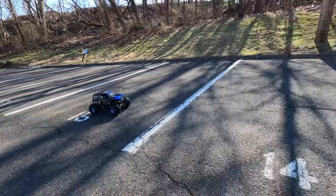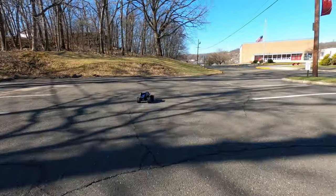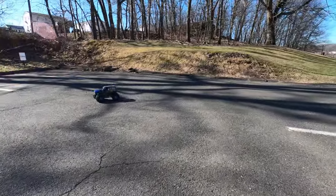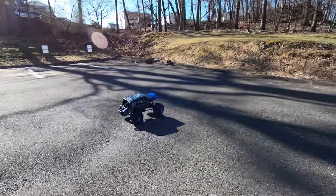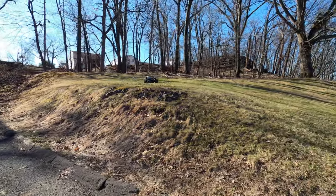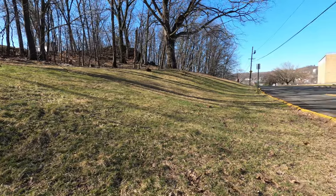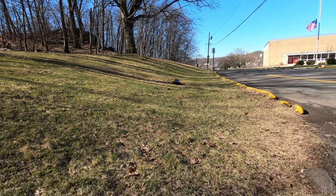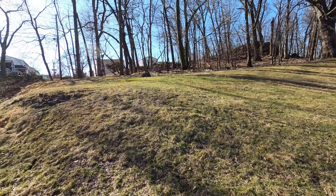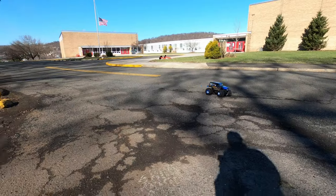Let's try some off-road. Let's see how it handles in the grass. I think it handles better.